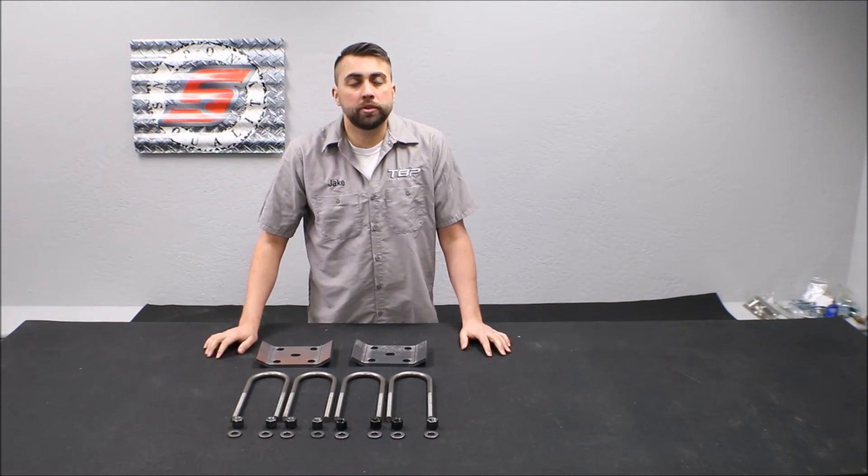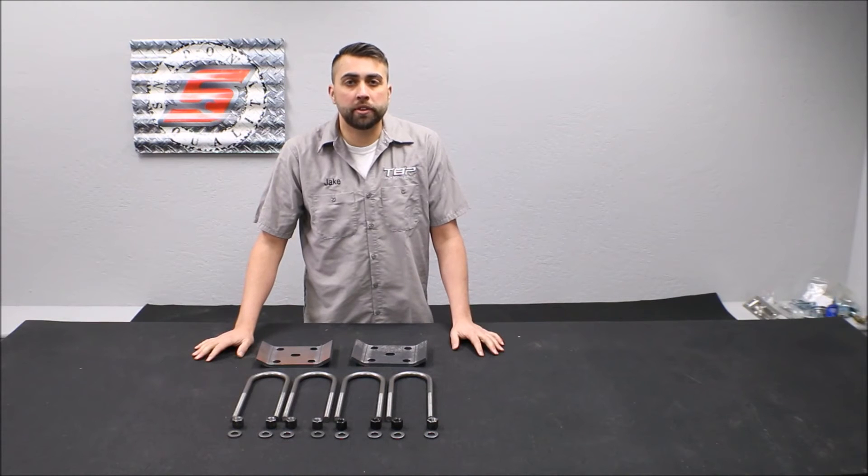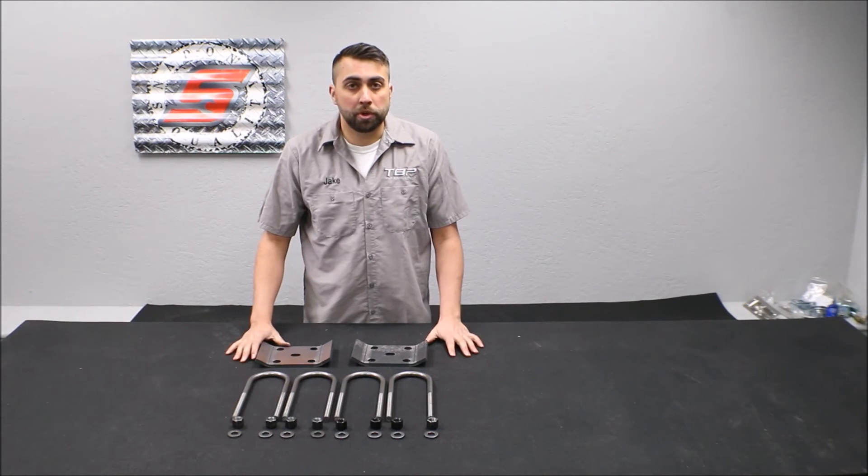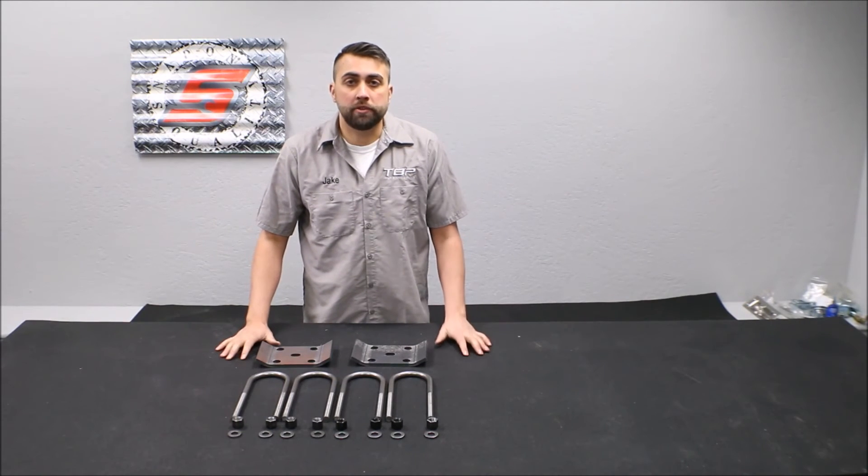This is a great kit for anyone who's abusing their Bronco, using it out on the trail, and wants to beef up some of their suspension components — so you don't shear a U-bolt, crack a plate, and get left stranded.